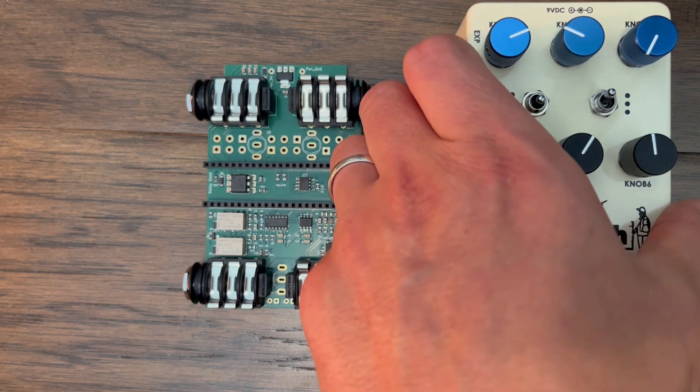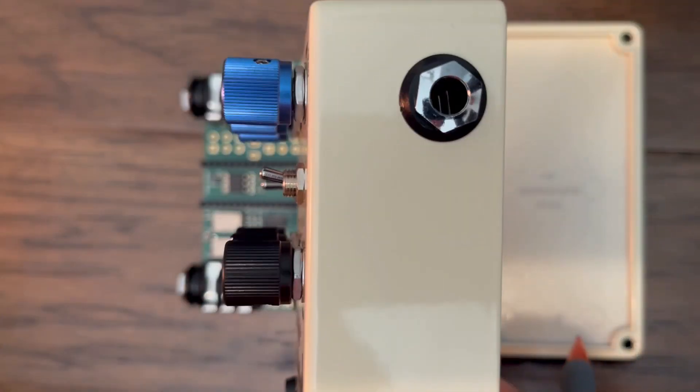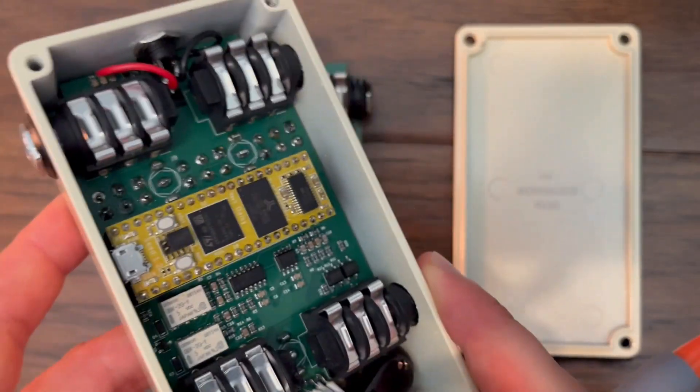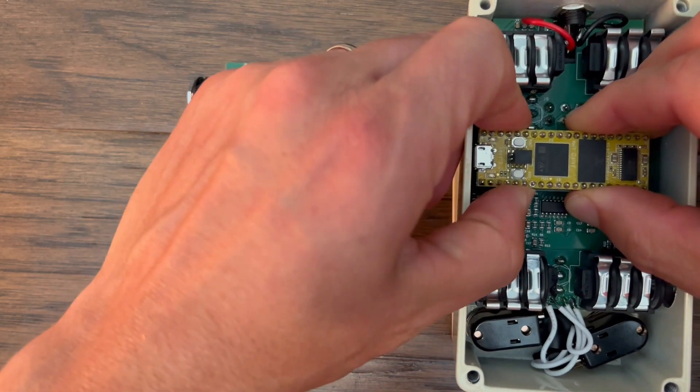I also decided not to have a cutout for the Daisy Seed USB port. This means I do have to physically take the Daisy Seed out to flash new programs, but for aesthetic reasons I don't like to have the cutout going to the internal port.